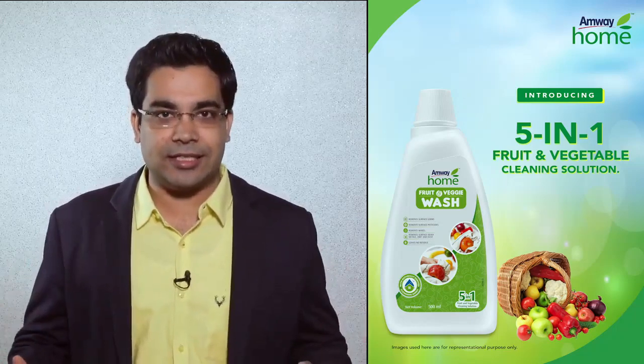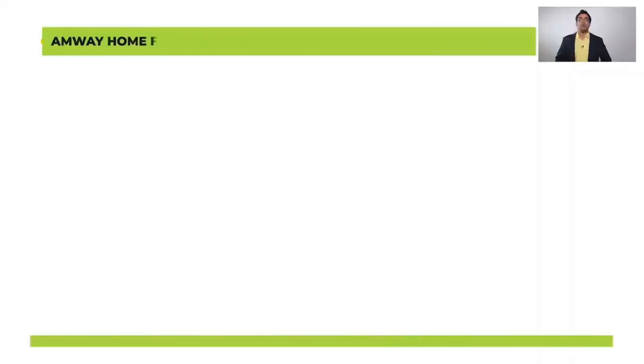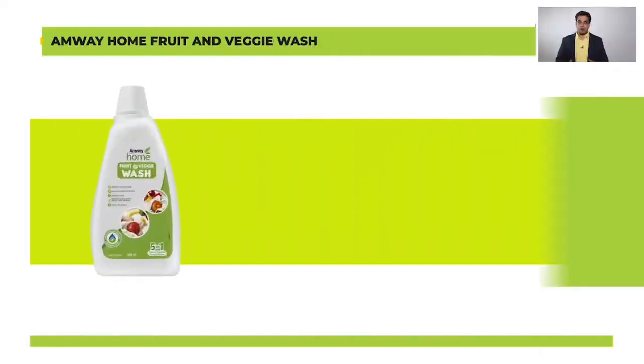We all know about the various health hazards that are there if we don't properly clean our fruits and vegetables after we buy them from the market and bring them home. Amway Home Fruit and Veggie Wash is a product